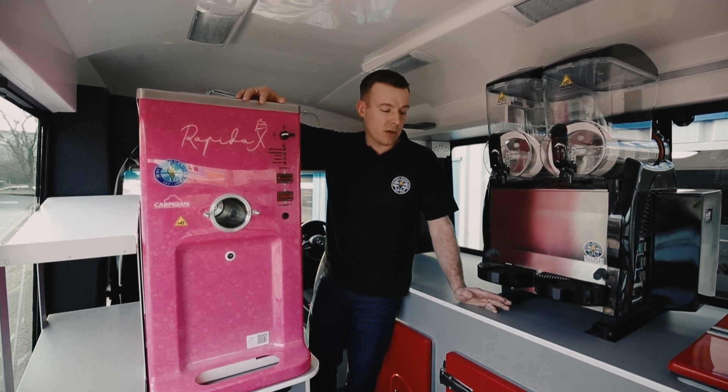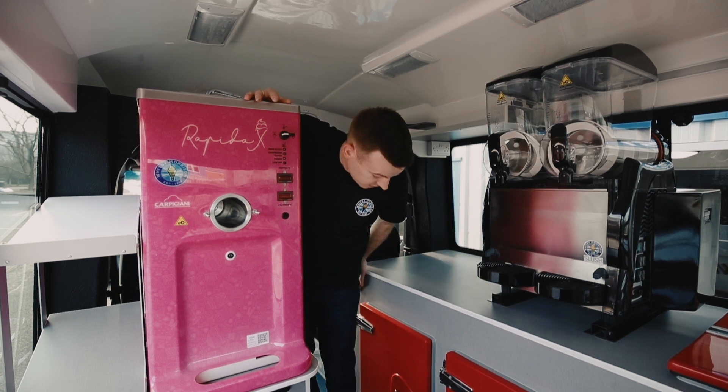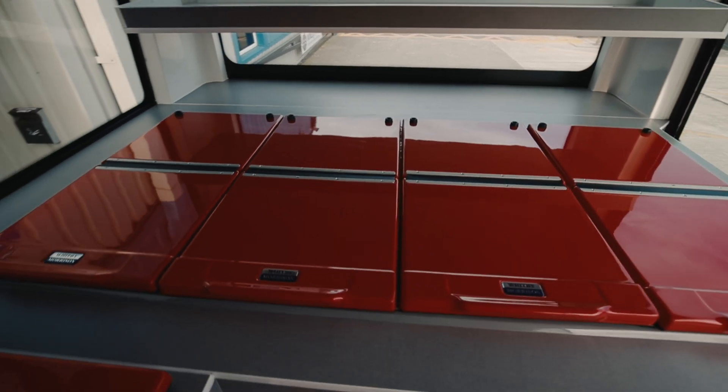This van — the Whitby-Morrison Mondial Lusso — has the full-length chiller and the forward freezer on the back as well.